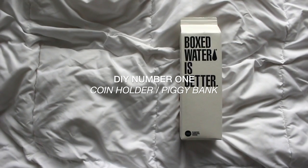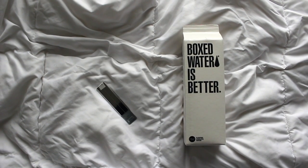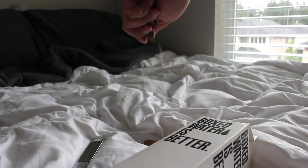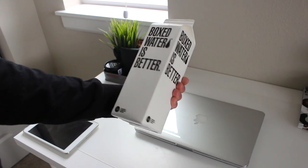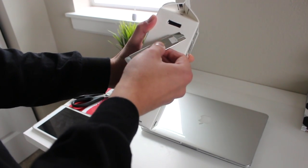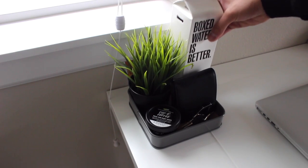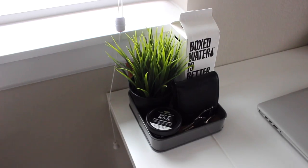The first DIY project is a coin holder slash piggy bank. You're gonna need a box water container, a blade, and some spare change. With an empty box water container, all you're gonna do is grab your blade and cut a rectangle big enough so that a quarter could fit in it, and you're done. Set it to the side and you have your very own super minimal, super dope and simple coin holder slash piggy bank.